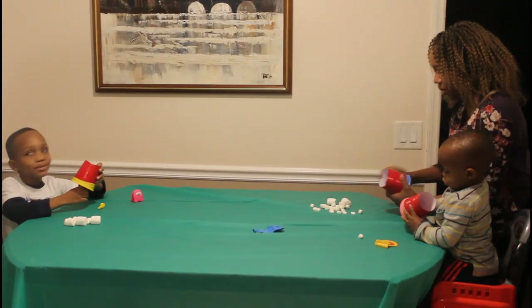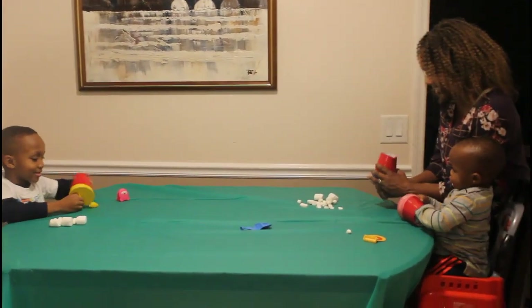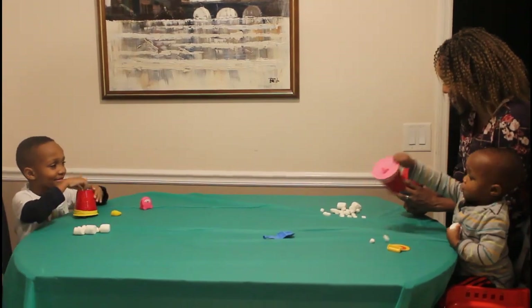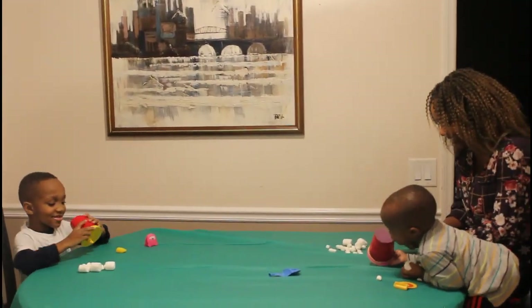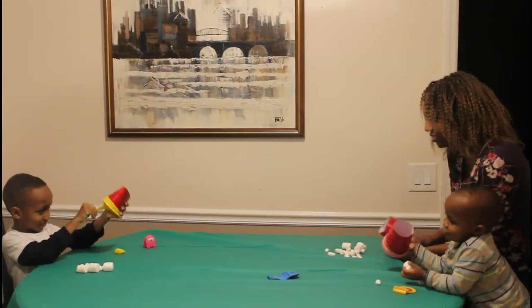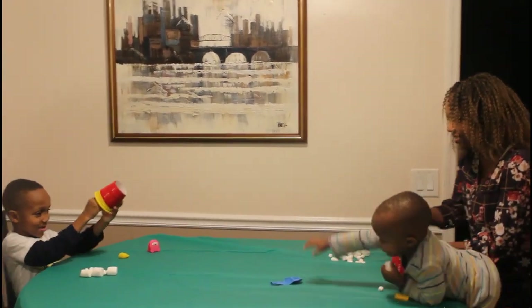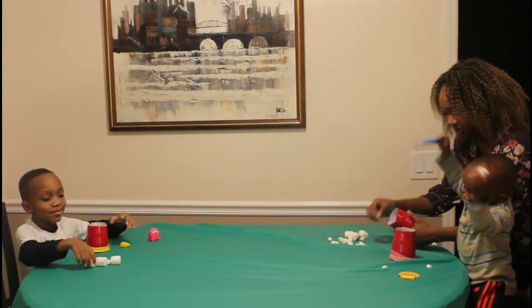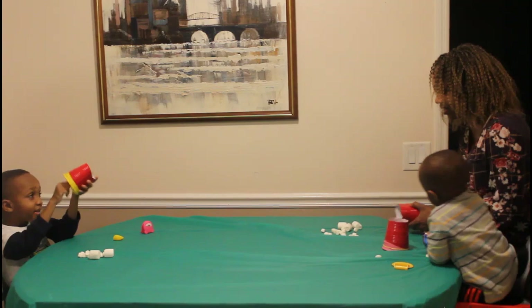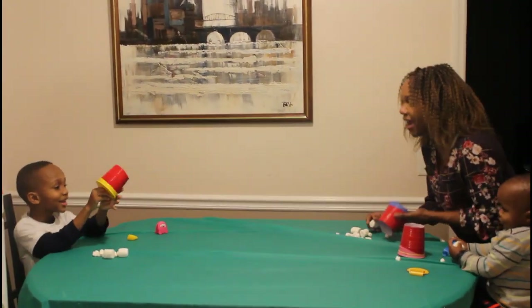Marshmallow bigger! Come on Ethan, let's get him. Let's do it bigger!